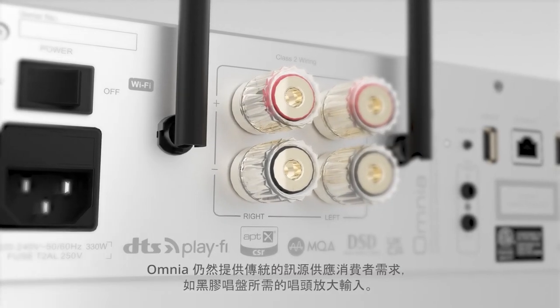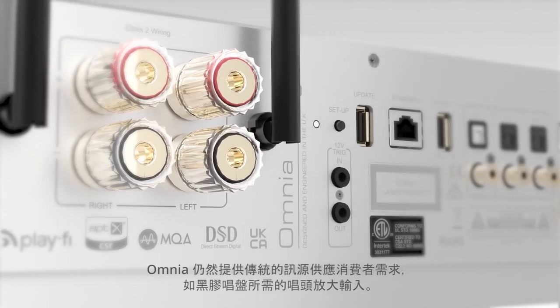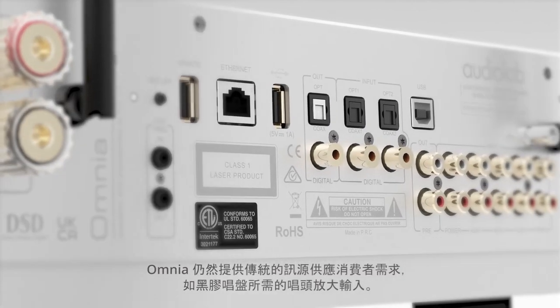The Omnia offers a host of connectivity options for traditional audio sources, including a phono preamp for a turntable.